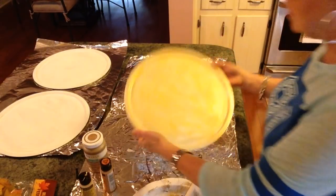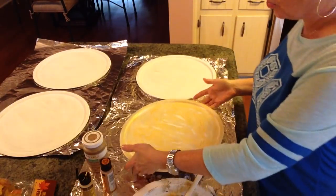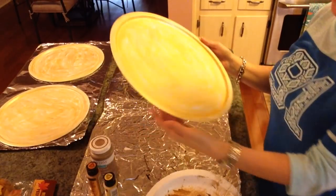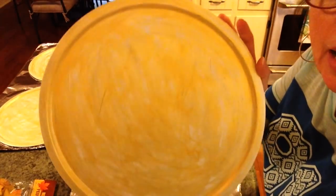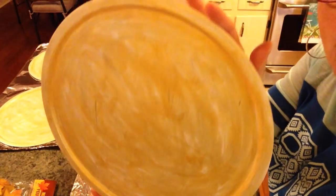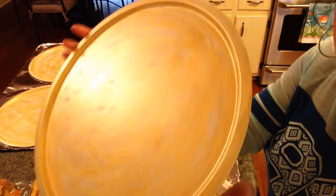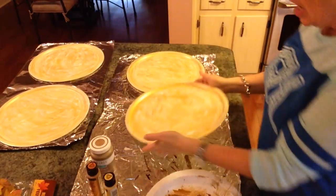Now this is what we have so far and I'm going to let that dry and I'll be right back. Okay guys, I'm back. They're pretty dry and you can see I've painted all four with that Inca Gold Folk Art paint. I just really kind of swirled it on there — I wasn't too particular about how it went on.